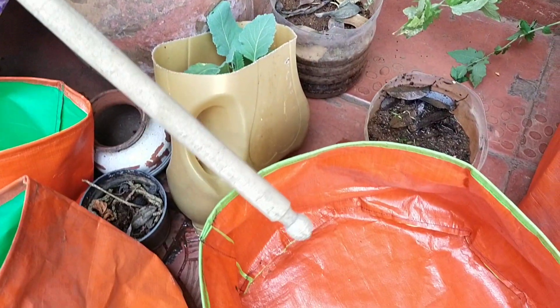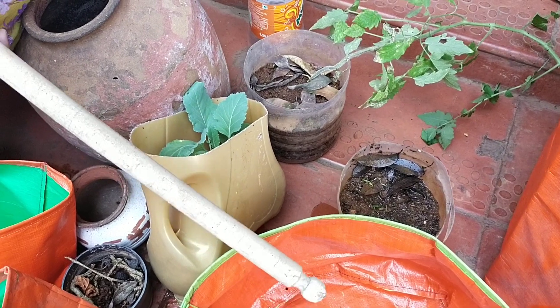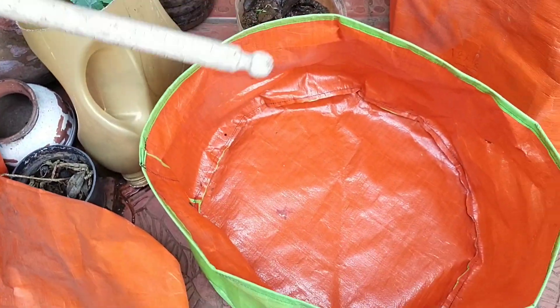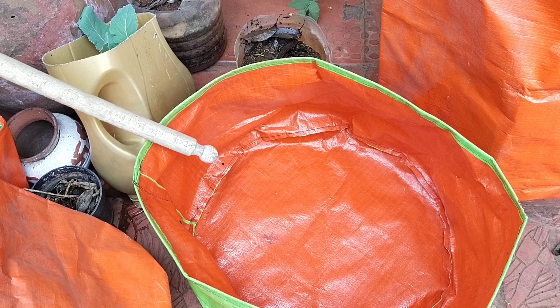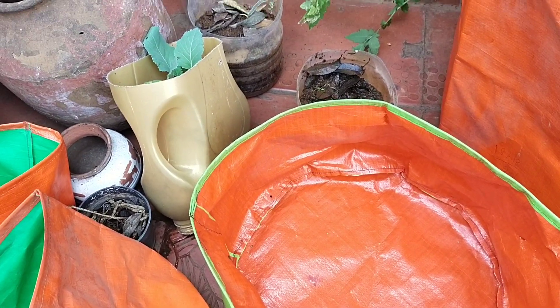Indira Shah here. Many of my friends wanted to know what containers they can use to grow vegetables and flowers. I will just show you what containers you can use.